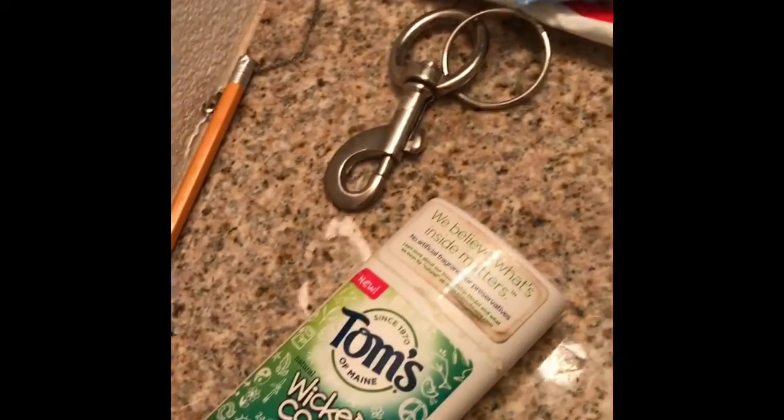I picked up this Neutrogena Makeup Remover, which is pretty good. My daughter uses an aluminum-free deodorant because I don't really want her using the kind with aluminum in it — I probably shouldn't use that either. I've got other stuff in here I haven't used yet so I can't really talk about it because I haven't used it. Anyway, those are the beauty products I like.